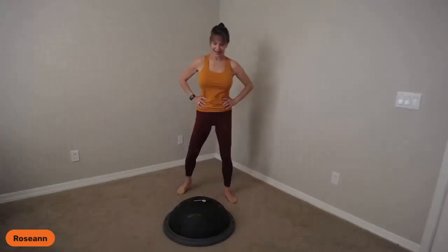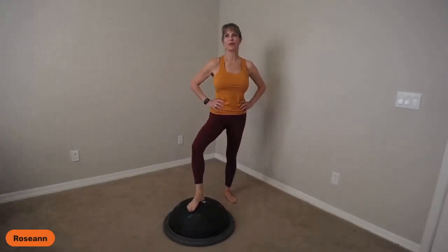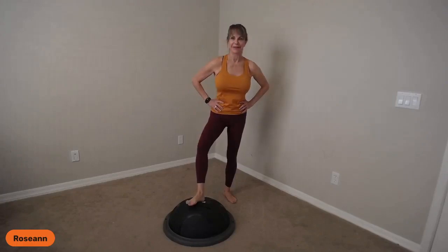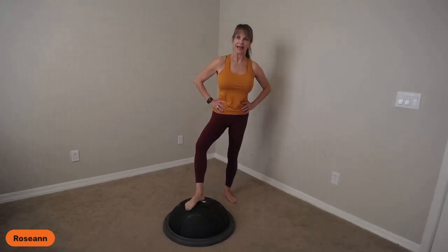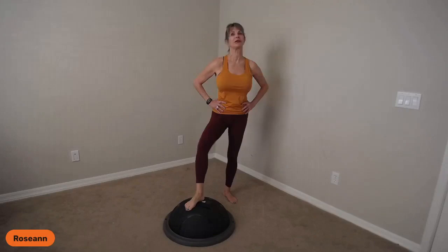Hey guys, happy Wednesday, happy hump day, and welcome to Wednesday's workout. Roseanne White here with LifePro to give you our weekly workout. Today we're going to be working a lot more on flexibility and balance.